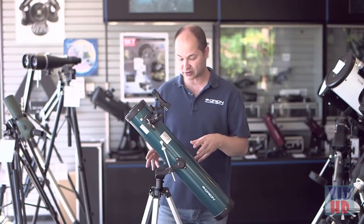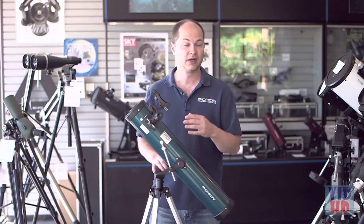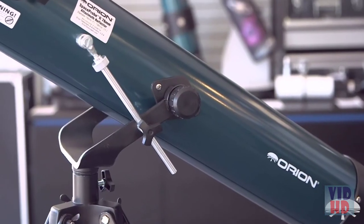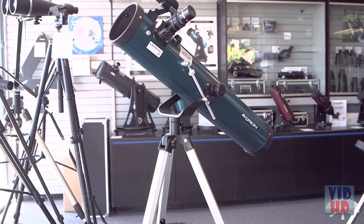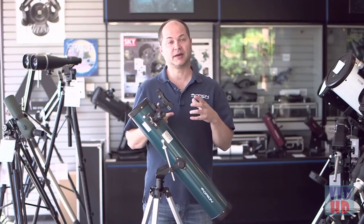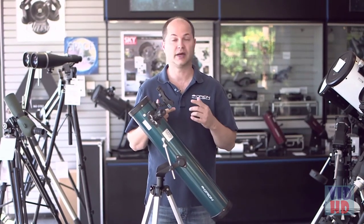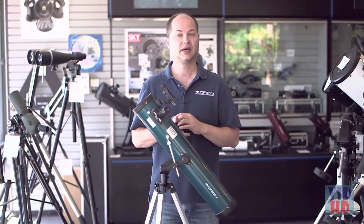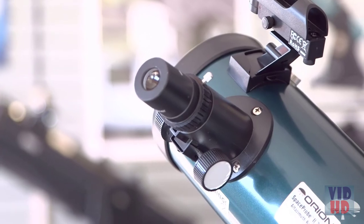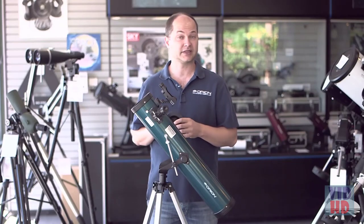Let me show you some of the features of the telescope, and then at the end I'll show you how to basically use it to get started looking at something in the night sky. The telescope itself features a 76mm reflecting mirror at the bottom. That's big enough to get all sorts of great views of planetary and lunar details — the rings of Saturn come out very easily, the moons of Jupiter, a couple of cloud belts on Jupiter. If you're looking at deep-sky objects, you'll be picking the brighter ones, but this telescope is definitely capable of seeing some of those.